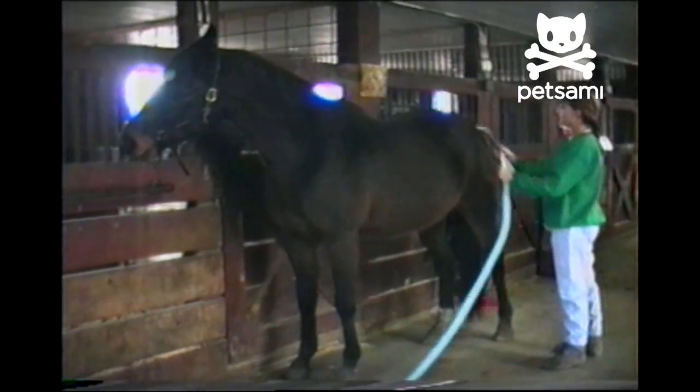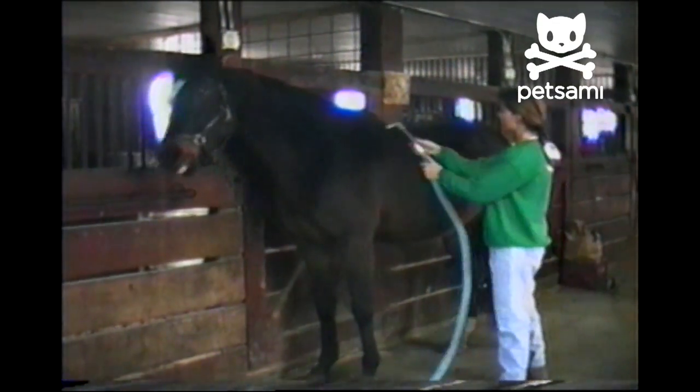During the winter months, we can't bathe our horses, so we have to vacuum them. Let's start with the haunches, and then we work our way up to the front end of the horse.